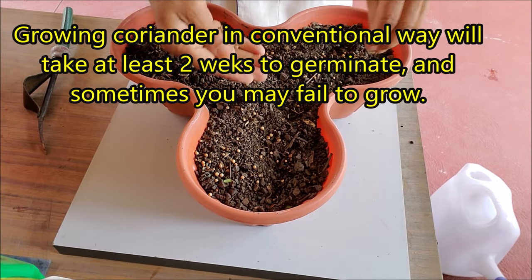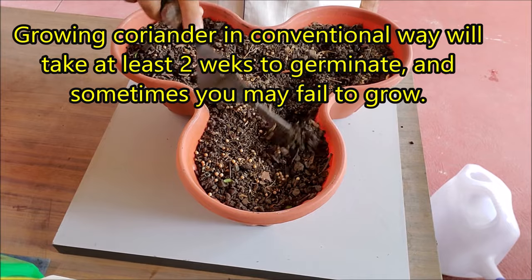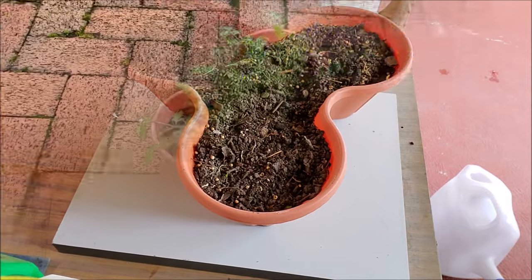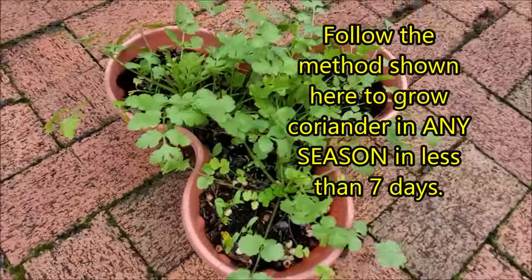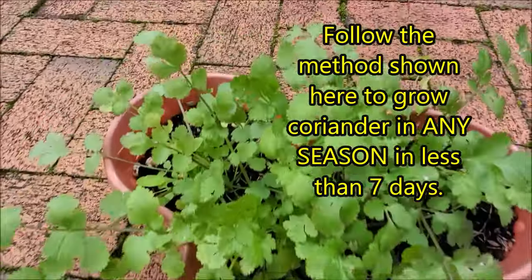Growing coriander in the conventional way will take at least two weeks to germinate, and sometimes you may fail to grow. You can follow the method shown here to grow coriander very quickly in less than seven days.